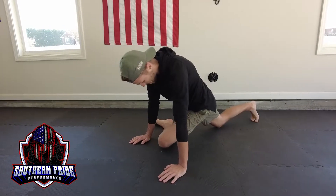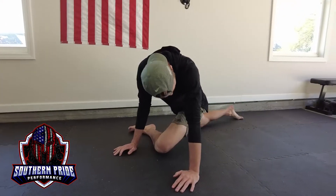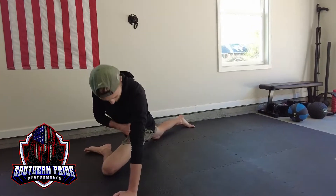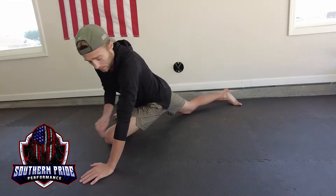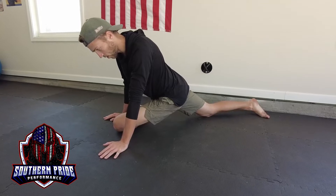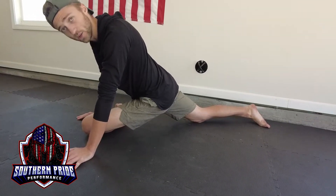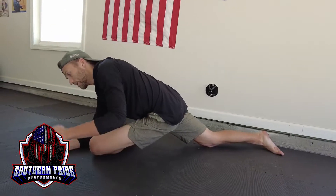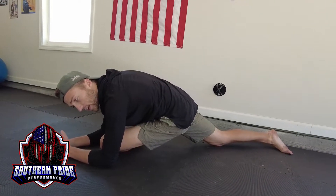From there, bring your back leg back and push your weight down into this hip. I'm already feeling it — I'm clearly a little tight and need to stretch this hip out better. But as you get more loose and breathe into it, you're going to let gravity bring you down. From a certain point you can bring your elbows down to get even more of a stretch.